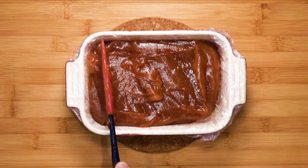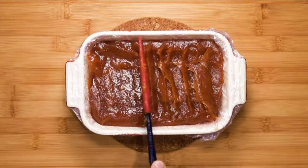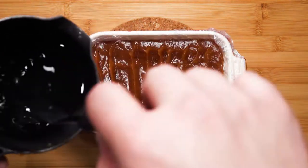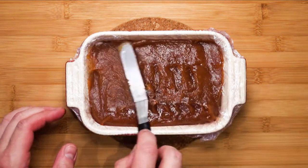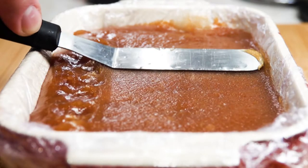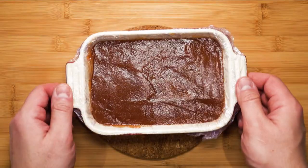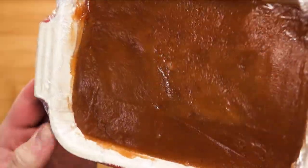Make sure you work relatively fast before it starts to set. Use your spatula to even things out, and use a wet palette knife to make the surface smooth — for the surface you can take your time. Let this set at room temperature for at least six to eight hours, or best overnight. There you go — nice and smooth, and it's shiny as well. Once it has reached room temperature, cover with a lid to prevent the top from drying out too much.